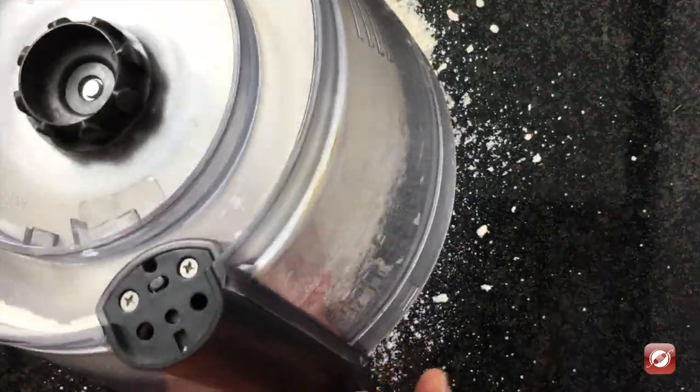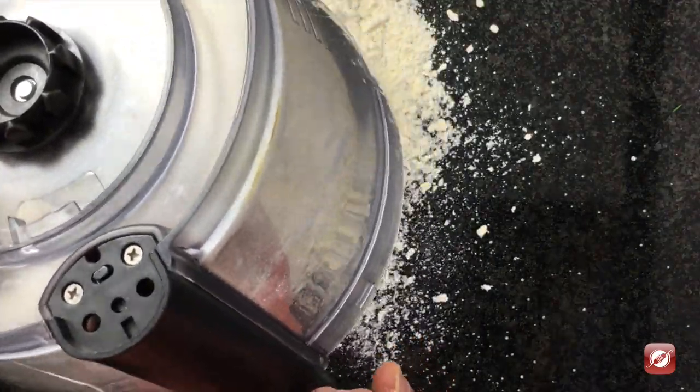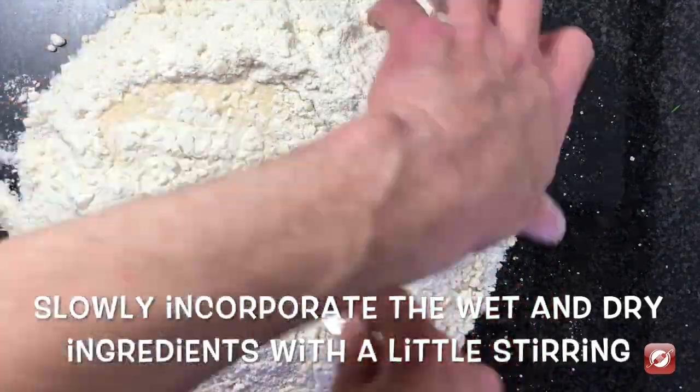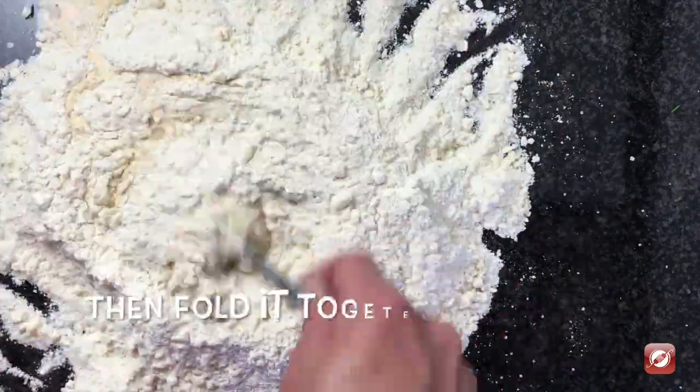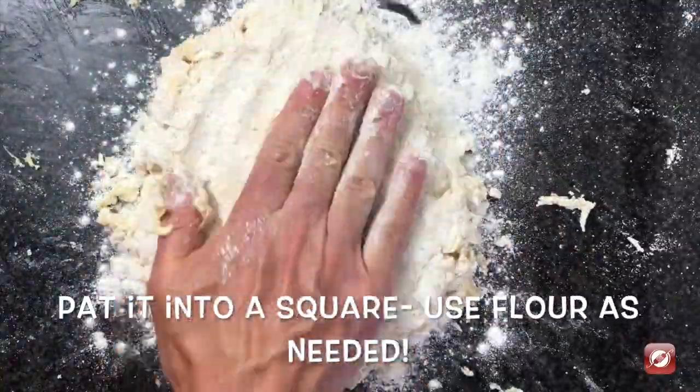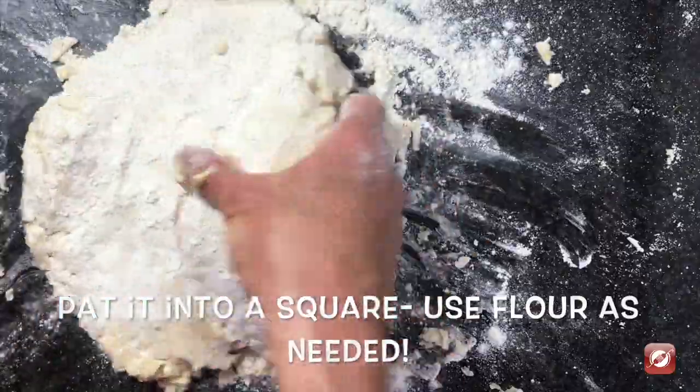I have my dry ingredients and I'm going to pour them out on my work surface. Make a little well. I'm going to take my wet ingredients, pour it right in the middle. Just gonna start stirring, start folding it all together. Using the pastry scraper — I know it's sticky — I'm just going to sprinkle some flour on it.